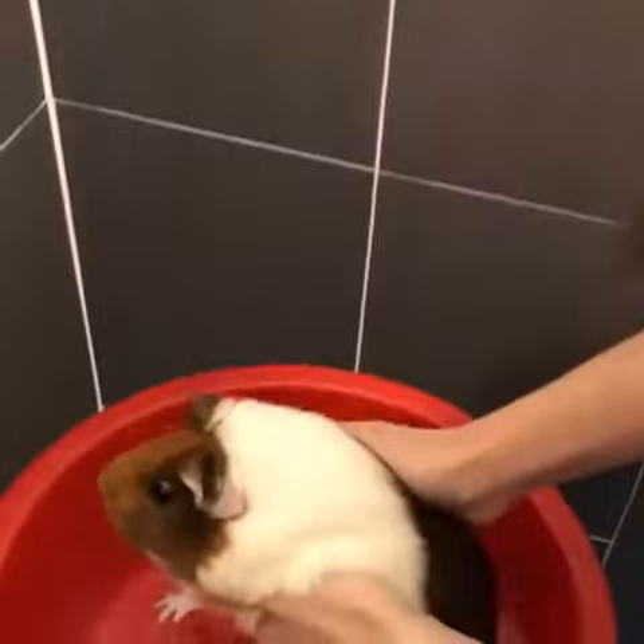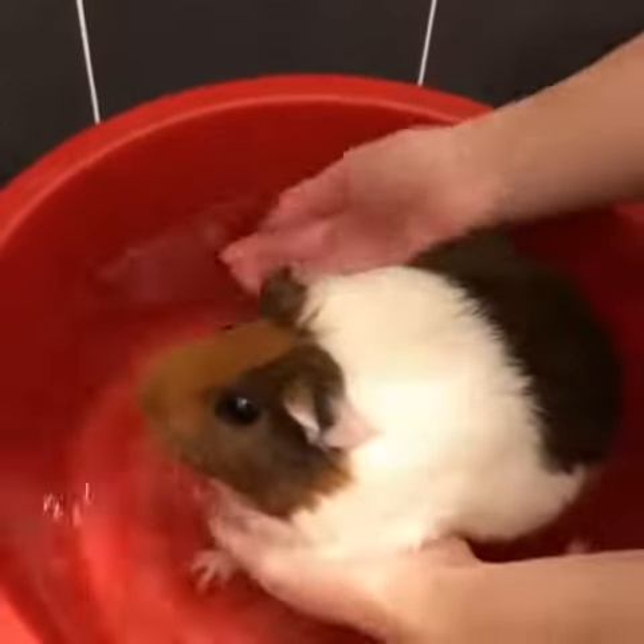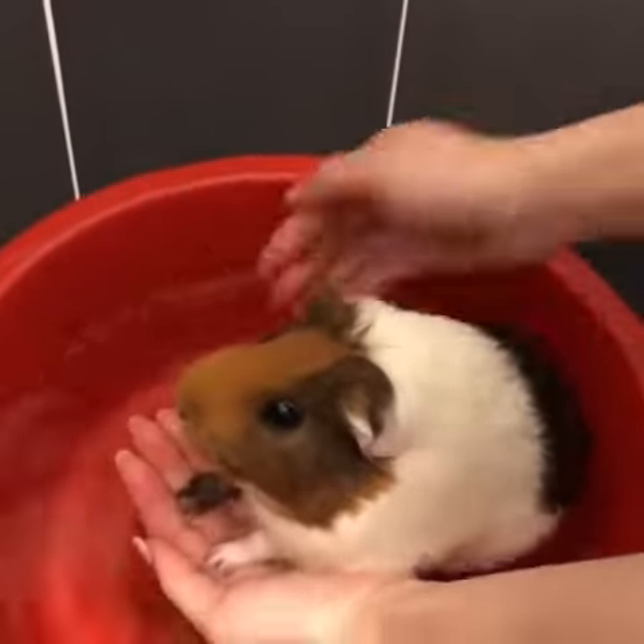We've got a warm bath of water here, just clean water, and we'll show you to help them. She's just not comfortable in her hands like this. Just notice.